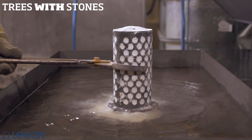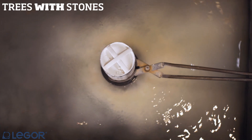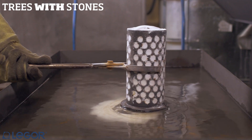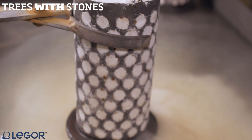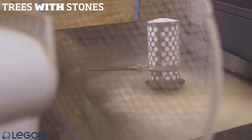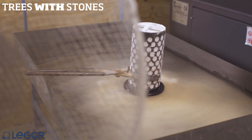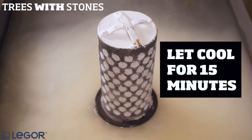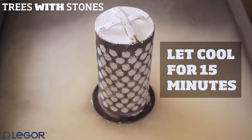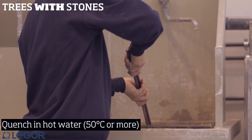Dip the lower part of the reversed flask in cool water for 10 to 15 minutes. Help heat dissipation using a fan on the flask. Quench in hot water at 50 Celsius degrees or more.